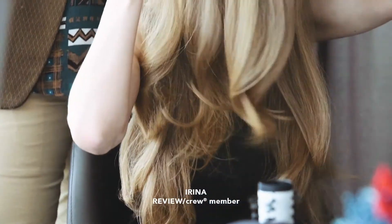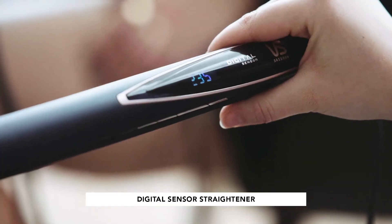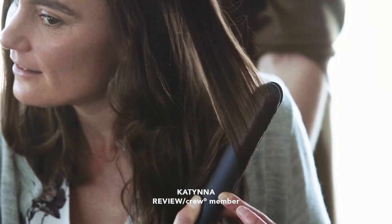How smooth my ends — that's the perfect styler for me. I really like the straightener. The best part about it is it has a protect mode. The straightener is amazing because it detects when you do a slow pass through your hair.